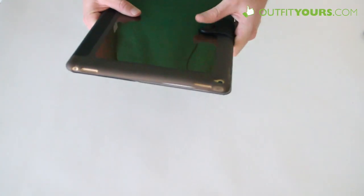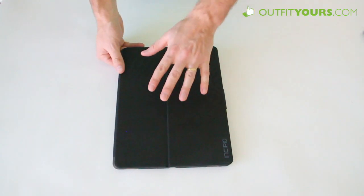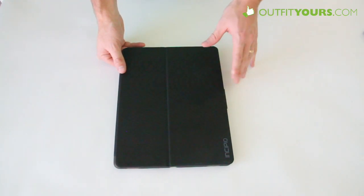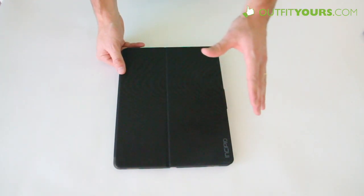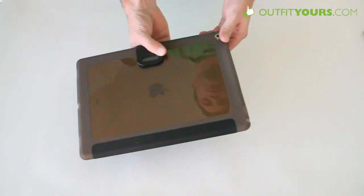It comes in several different colors. We have it on our website, as well as a ton of other iPad Pro cases as they're coming out. Please order it from OutfitYours.com, or check out some of the other iPad Pro cases. This is the Incipio Clarion for the iPad Pro.